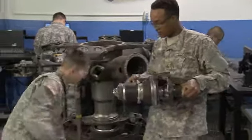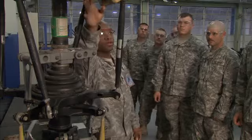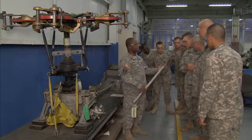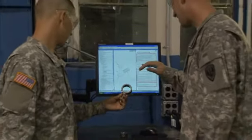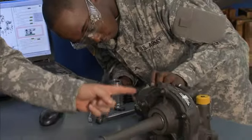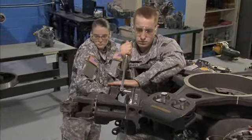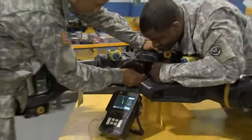You will train to inspect the powertrain for wear and physical damage and decide whether to repair or replace it. You will also train to use interactive electronic technical manuals to perform proper maintenance procedures on drivetrain assemblies and to keep precise records of all repairs and inspections you make.